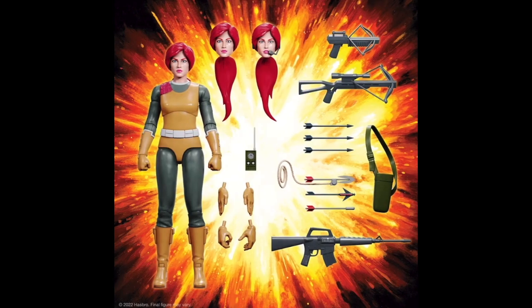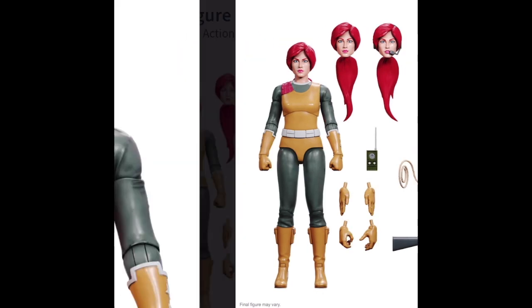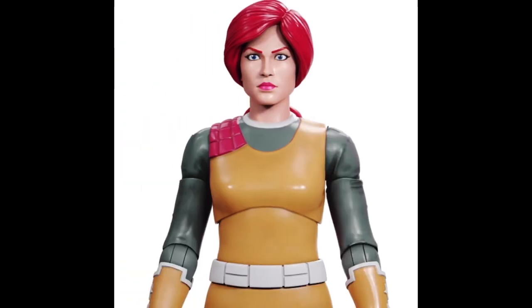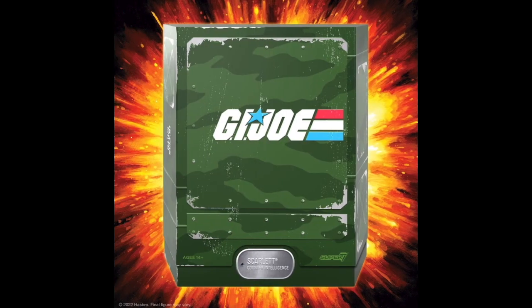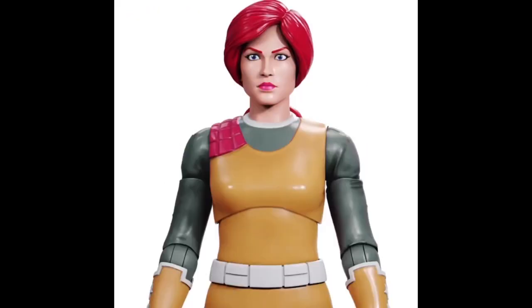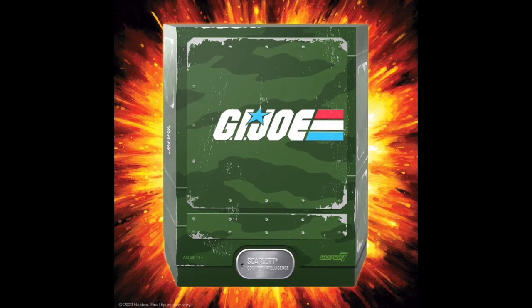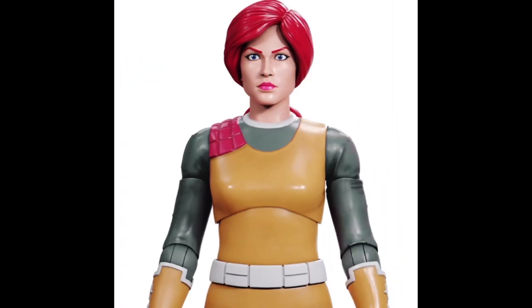In summary, Super 7's Ultimate Series 3 Scarlett is a must-have for any serious G.I. Joe collector. The quality, attention to detail, and range of accessories make it a standout piece. It's figures like these that keep the passion for collecting alive, blending nostalgia with the thrill of new discoveries. As 5'10 Big Bay, I'm proud to have Scarlett as a centerpiece in my collection — a constant reminder of the enduring appeal of G.I. Joe. This has been another one, a review, 5'10 Big Bay.